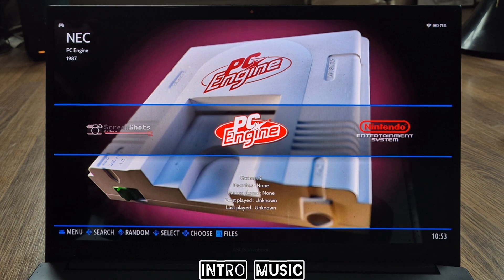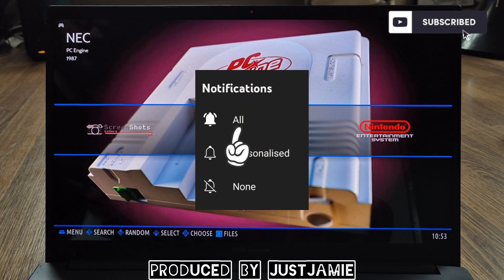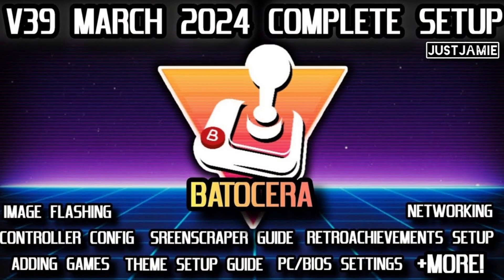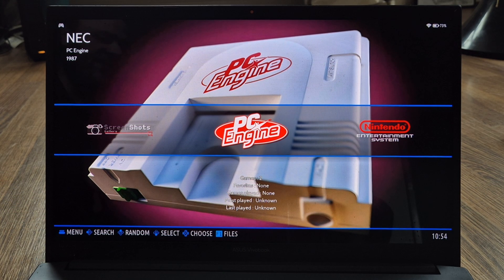Welcome to today's setup guide for Batocera 39 and Sega Saturn. If you like what you see, hit notifications, subscribe, and like so you don't miss upcoming retro emulation content. If you're new to Batocera, check out my fully comprehensive guide for Batocera 39, and also check out the Batocera 39 for Raspberry Pi guide if you've got a Raspberry Pi.